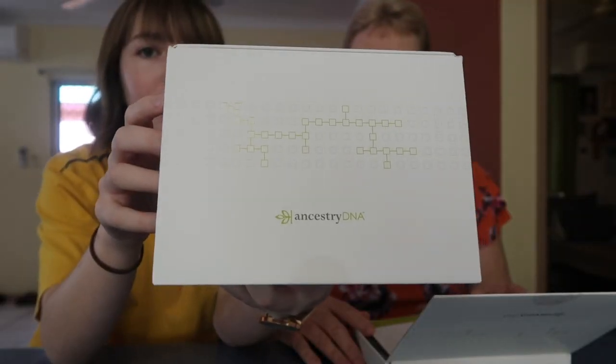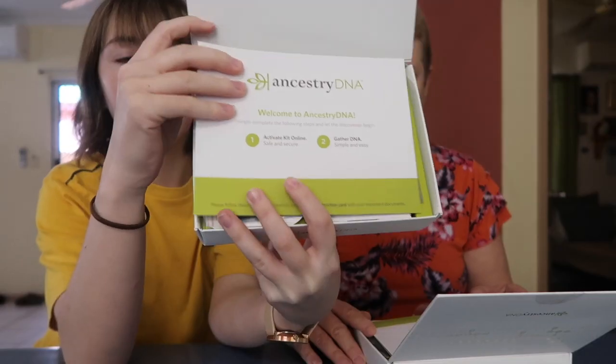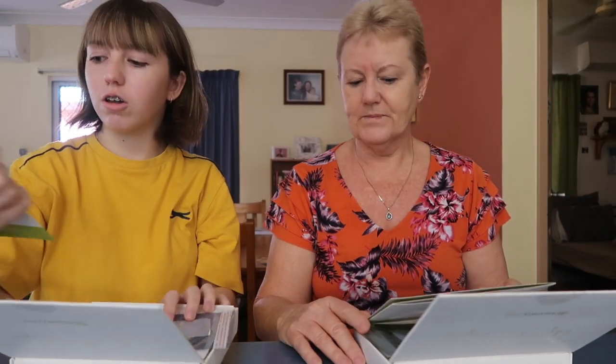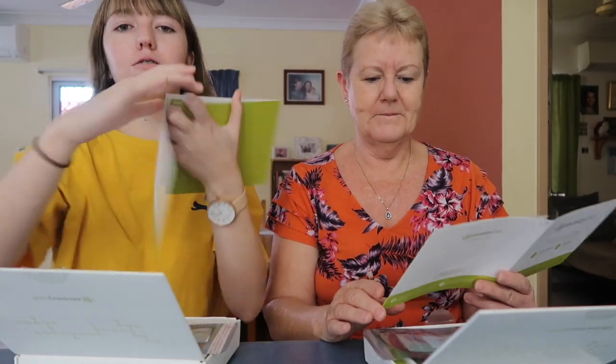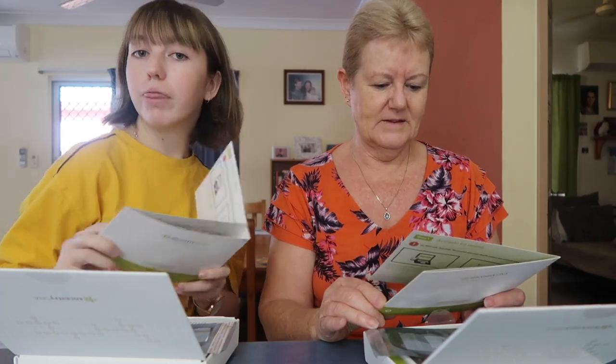It comes in a little box like this. You open it up and it's got your little booklet which has information on — 'Welcome to AncestryDNA' — and it tells you how to activate your account and how to take the DNA test itself. It's got loads of pictures and diagrams on how to do that. Let's get on with the video.